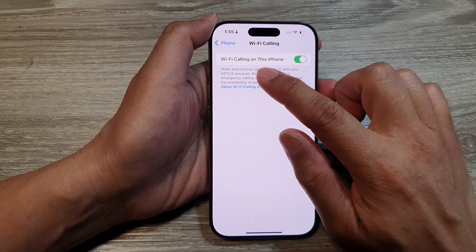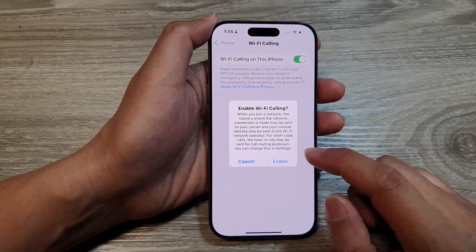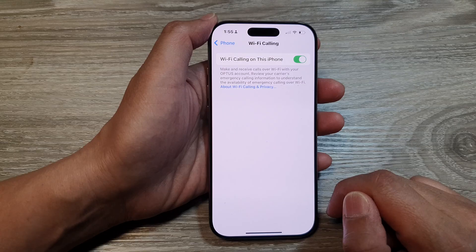Tap on the toggle button to switch on Wi-Fi calling. When you turn it on, it will say 'Enable Wi-Fi Calling.' Tap on the Enable button.